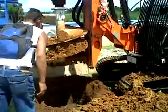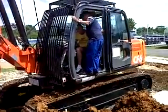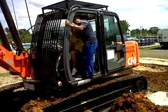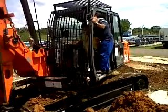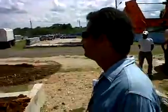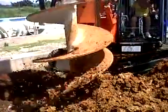¿Cuántos metros? ¿Cuántos metros y seis? Sí, dos y medio. Sí, pero lo dijo él. ¿Tú no viste? ¿Dónde está? ¿Y cómo él lo dijo? ¿Qué es eso? ¡Gracias! Thank you.